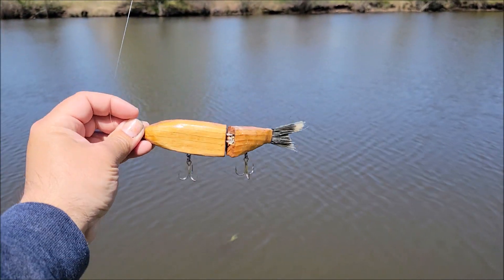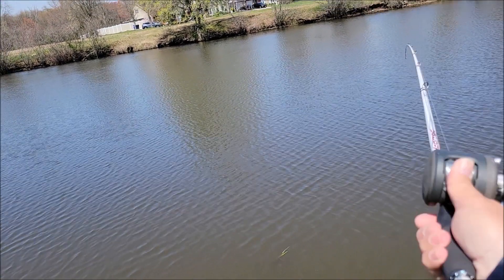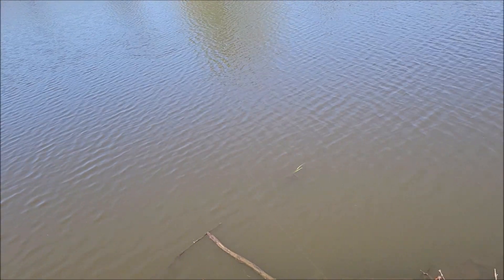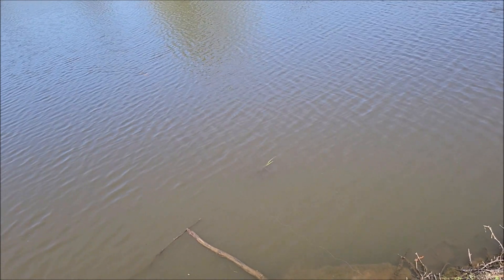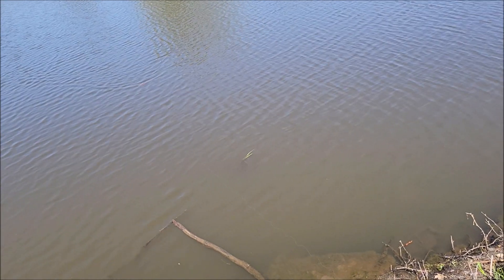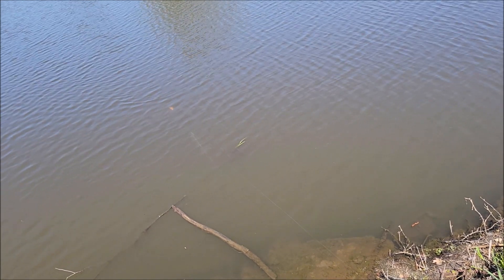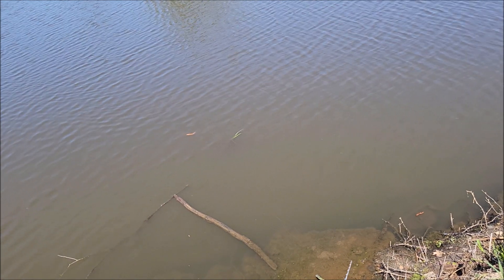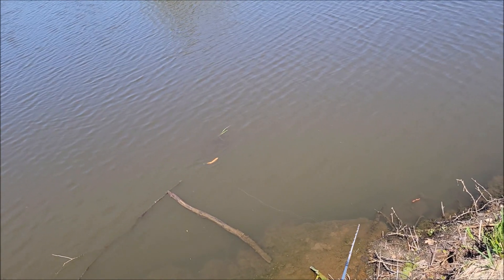Next up is the cypress. I took a little bit of weight out of the back, and that is a very, very slow sink now. It really wants to come in head up. The only way I can think of to fix that is to completely drill out the back, maybe add more weight to the front.